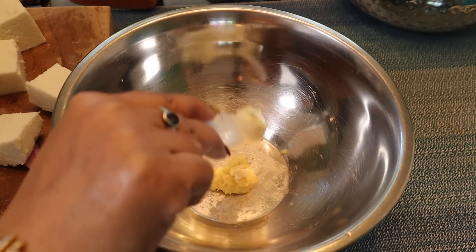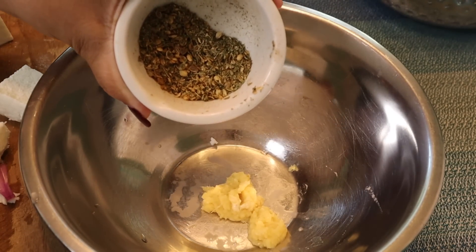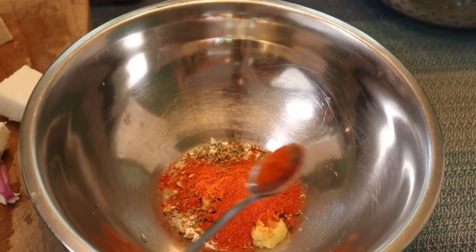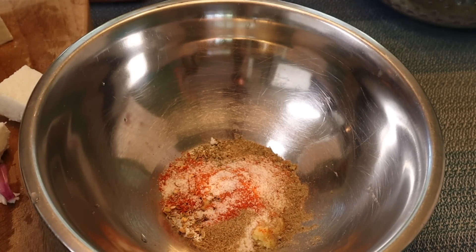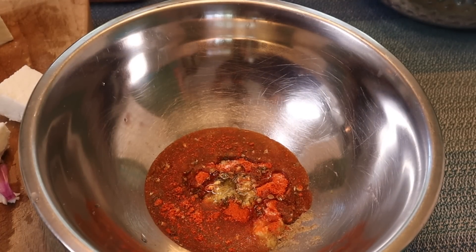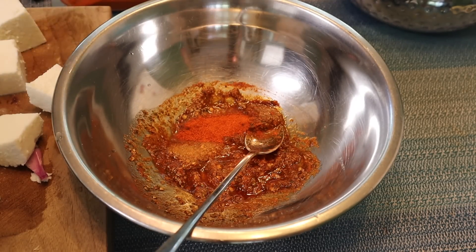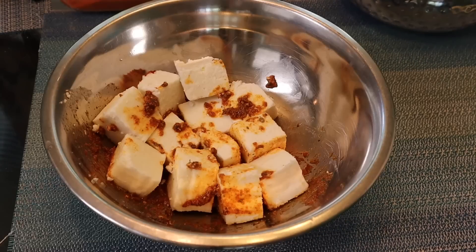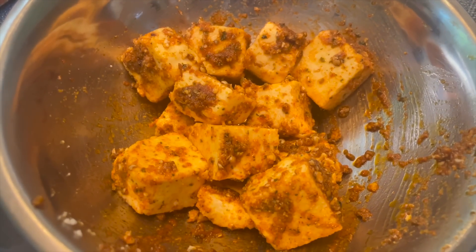I cut the paneer in cube shapes — cut it a bit thick. First we'll add half teaspoon of ginger garlic paste. I dry roasted coriander and kasuri methi and crushed them — around one tablespoon of dhaniya powder and one tablespoon of kasuri methi. Then red chili powder as per taste, salt, half teaspoon of chaat masala powder, and then oil. Never add water. Mix it and taste — the mixture should be a bit saltier since we'll marinate it with paneer. I adjusted by adding a little more chaat masala and red chili. Add the paneer pieces and cover with a plate and shake — the masala coats the paneer nicely, which is essential.